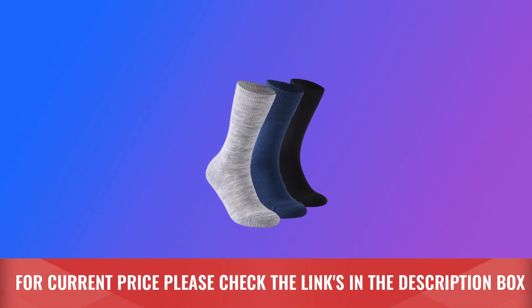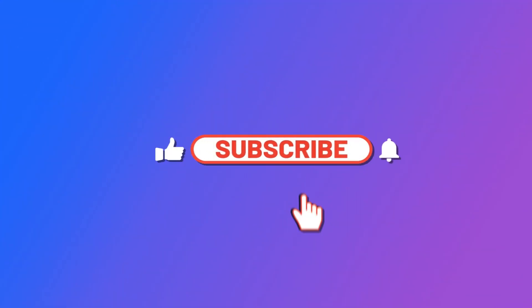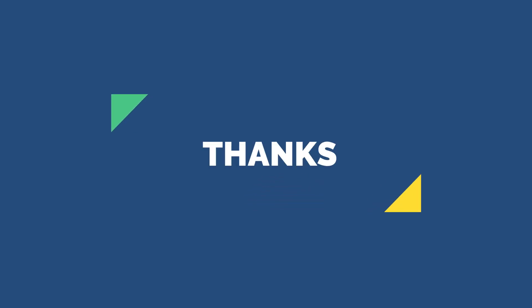For current price, please check the links in the description box. Please subscribe to our channel. Thanks for watching.